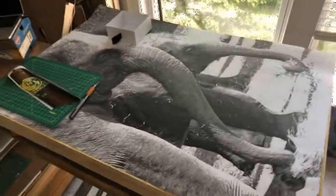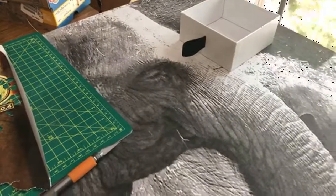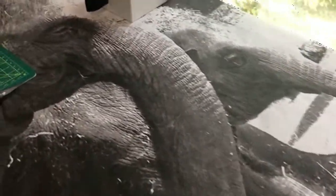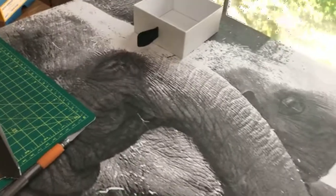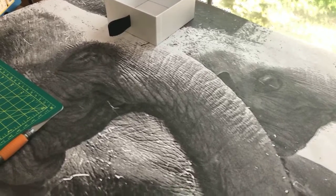It's 24 by 36 and it's a mama and a baby elephant. I did the rhino and he was actually bigger than this, but something about this being a little bit smaller worries me because of the more details.